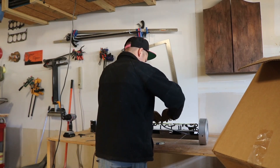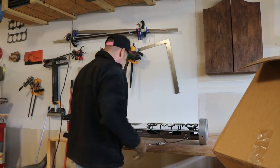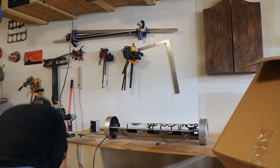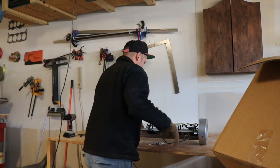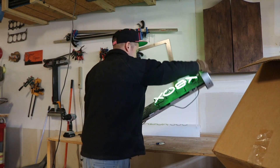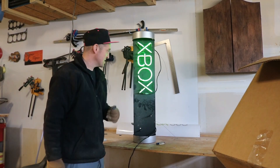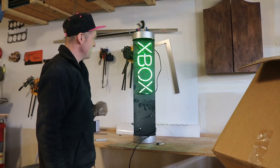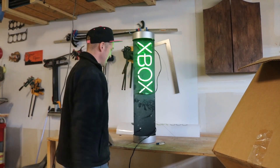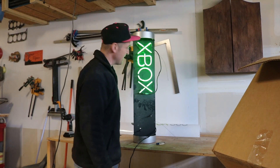Twist them together and hopefully that makes it light up. I don't know, I might make a really big spark or something. Got it plugged in. It didn't light green this time. The Xbox part is still working, so that's really good. I'm just going to have to get some wire nuts, connect that together, and yeah, we're going to have a nice sign I think.